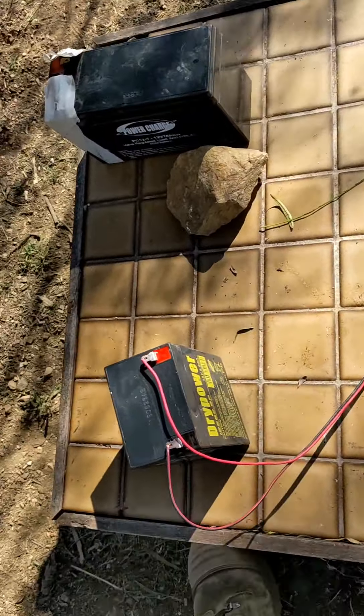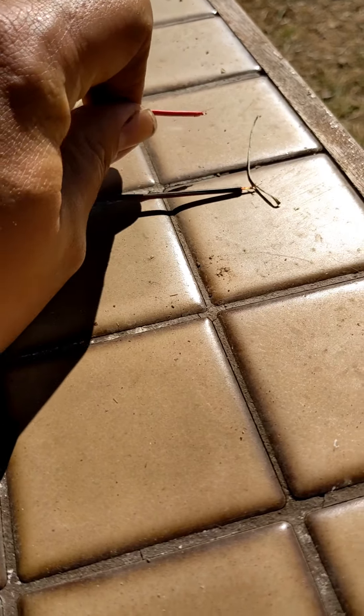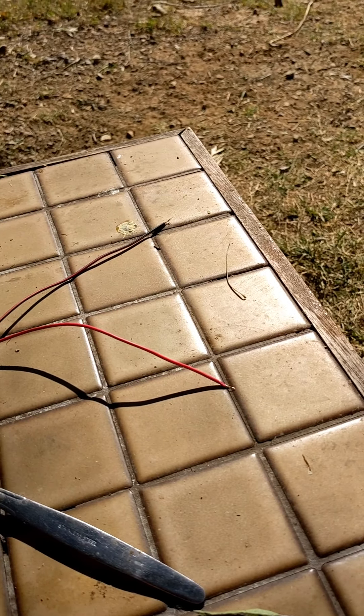So I've wired this old battery together so when I touch these wires together it sparks up. That should work.